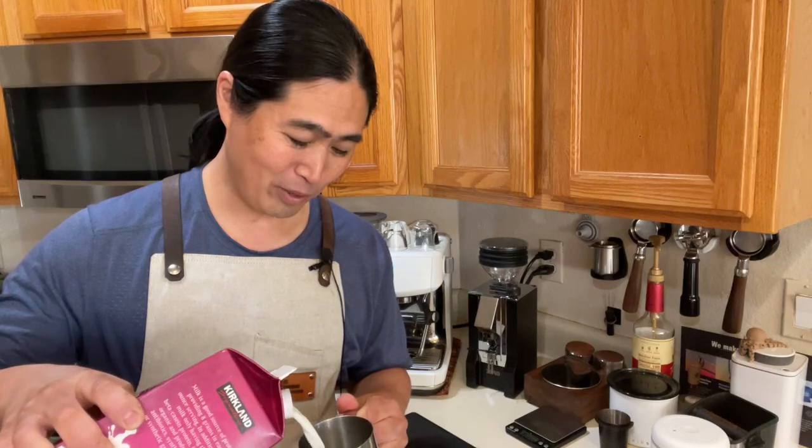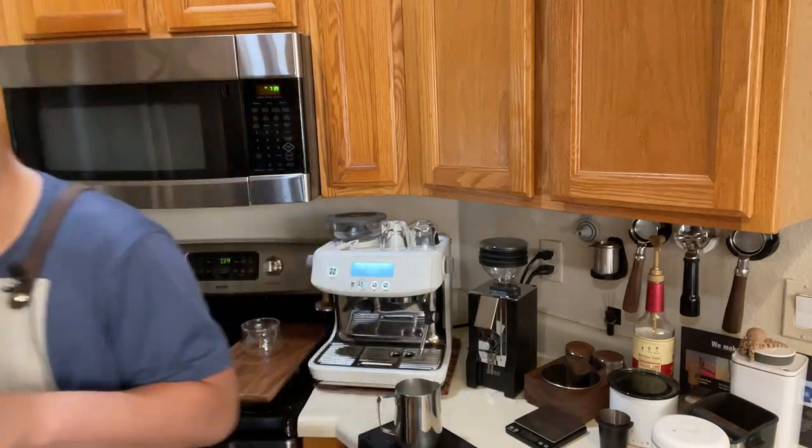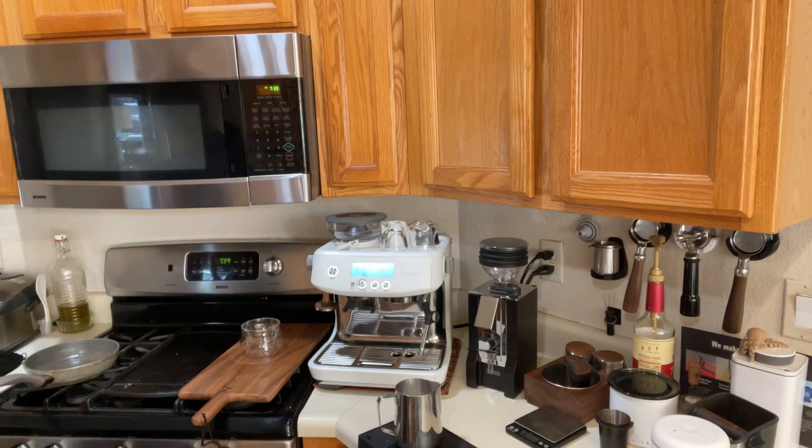Good morning and welcome back! We're going to have some fun this morning. If you're joining for the first time, welcome to daily live streaming — we go live pretty much every single morning, kick back, make some coffee, try some coffee recipes, and review products. By the way, if you haven't subscribed to my cooking channel, it's called Hoon's Kitchen. Once I reach 1,000 subscribers we'll do some live cooking streams.